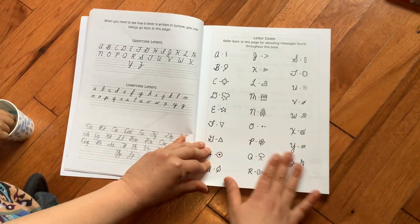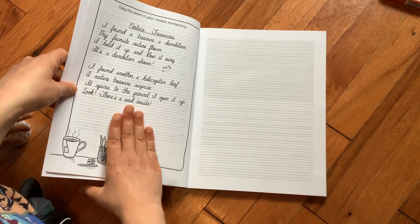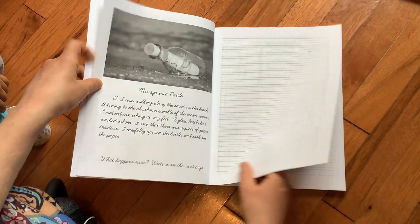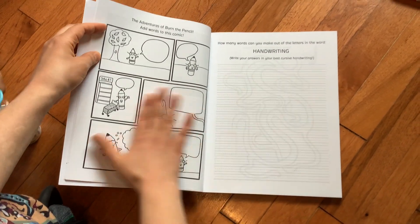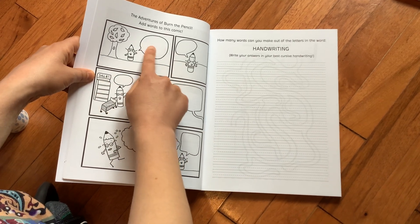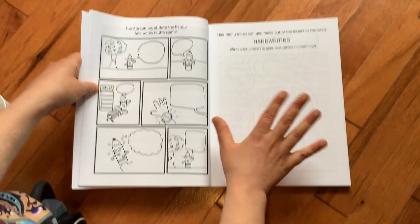So here's the codes — you're going to see that later in the book. And here's a poem to copy, some creative writing. And then here's a comic. My daughter actually drew this one, and there's word bubbles for you to fill in in cursive.